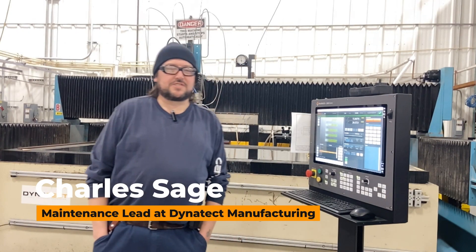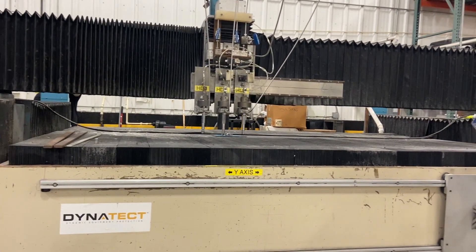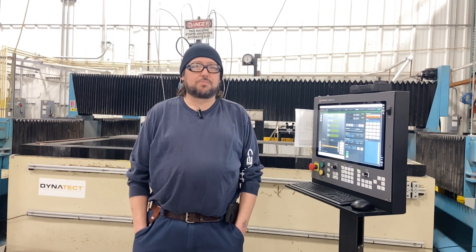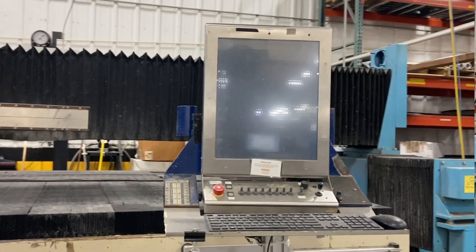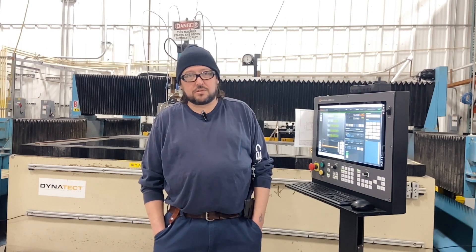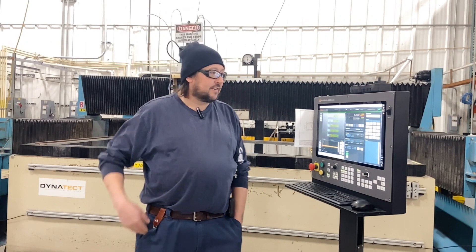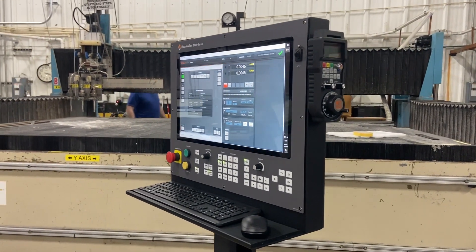My name is Charles Sage. I work at Dynatecht Manufacturing. The machine was not usable — it would not run. I brought in an automation team and we determined that the motherboard on the controller was fried. It is obsolete, no longer available parts. We tried piecing it together, but it failed. The next step was either replace the water jet or upgrade. The decision was made to upgrade due to the fact that we felt the machine was solid, and MockMotion had a good package to offer.